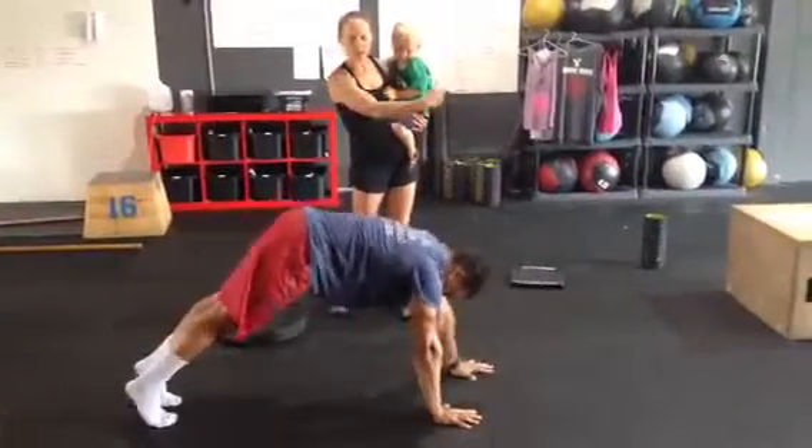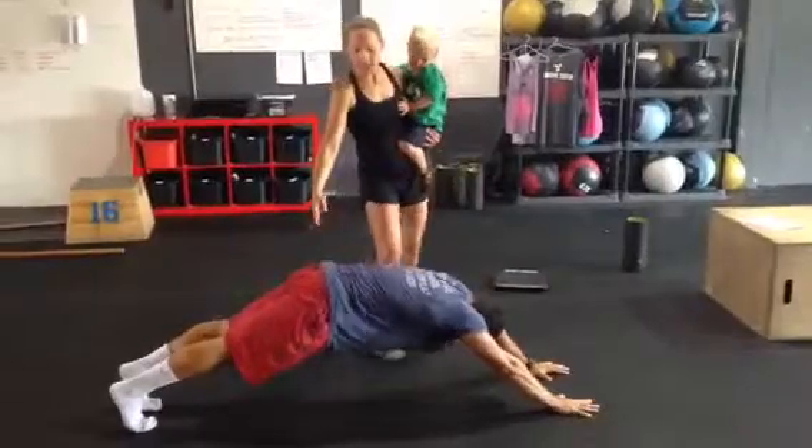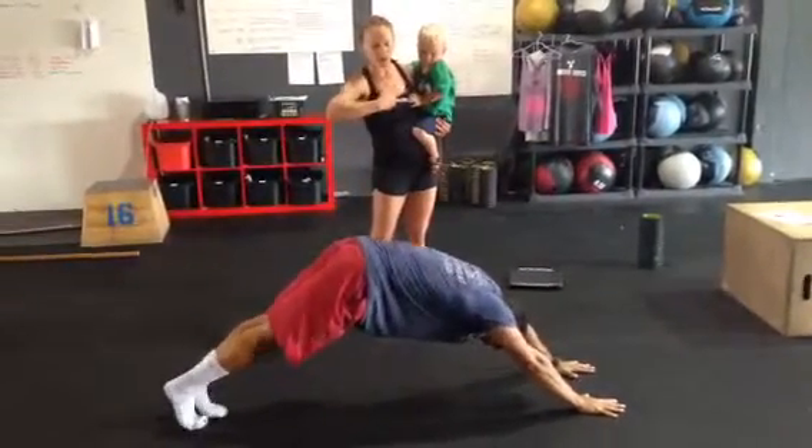He's going to go out really nice and far. He's got the shoulder blade pushing up to the ceiling, ears are covered, butt is squeezed. And now he'll try to walk his feet up to catch up to his hands to get back in his starting position again.